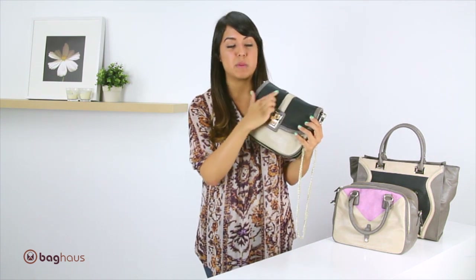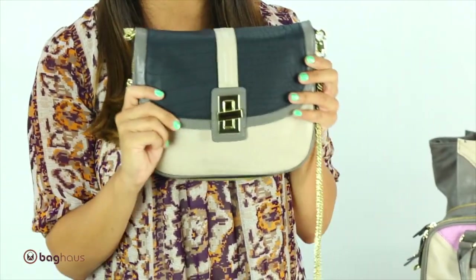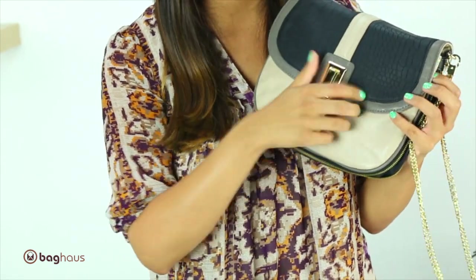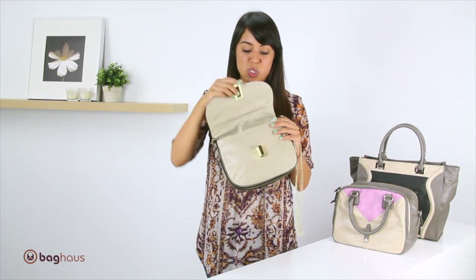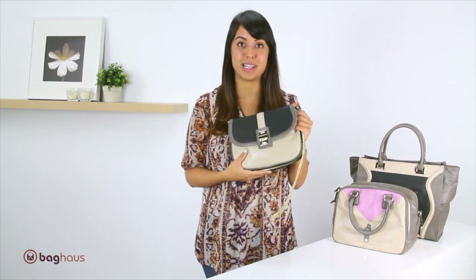This has a snakeskin material on the bag — it's not real snakeskin, but the texture is snakeskin. It has this really pretty detailing of the buckle in the front, and it just opens up like this. It does come with a zippered pocket and two open pockets on the inside as well. Once again, this bag is the Julia crossbody bag by Danielle Nicole.